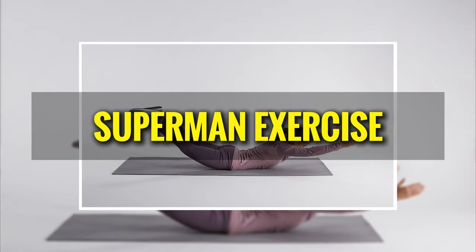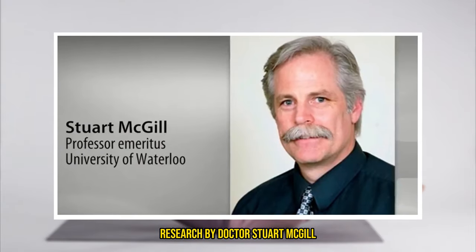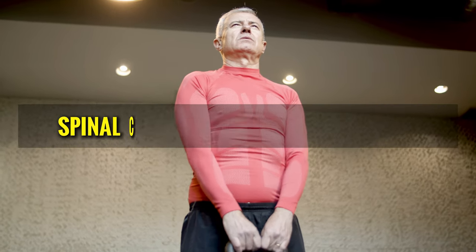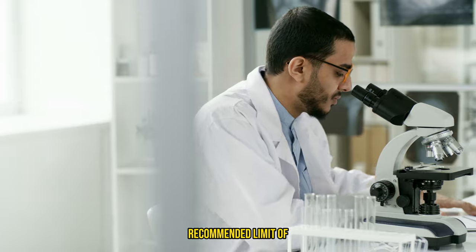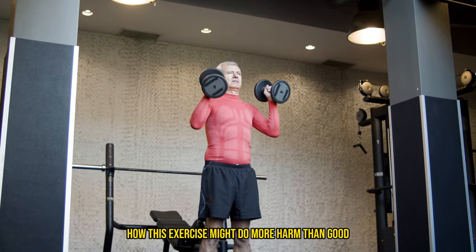Take the popular Superman exercise, for example. While it does engage the lower back muscles, research by Dr. Stuart McGill at the University of Waterloo shows it also creates a massive amount of spinal compression — about 6,000 newtons. Compare that to the National Institute for Occupational Safety and Health's recommended limit of 3,300 newtons, and you can see how this exercise might do more harm than good.